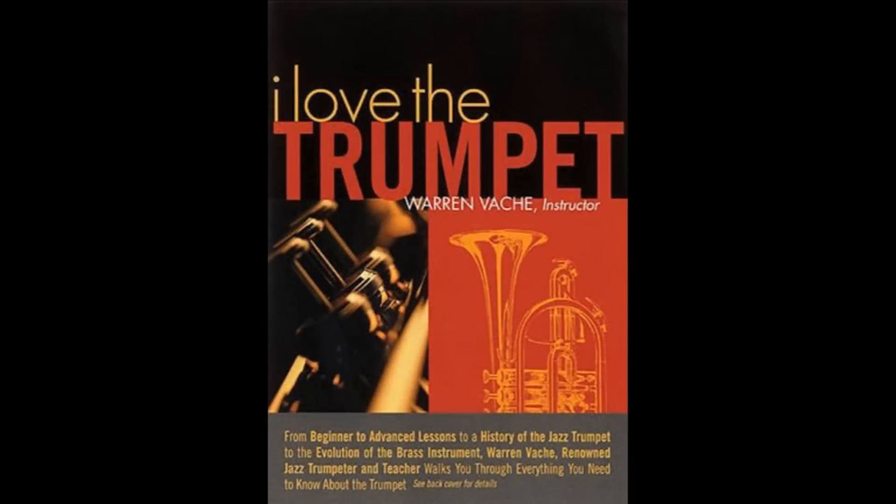Hi, this is Warren Vachet of WarrenVachet.com, trumpet player here in New York City and author of the DVD, I Love the Trumpet. Let's talk a little about trumpet mutes. A mute is an appliance that you put in the bell that changes the sound of the instrument.